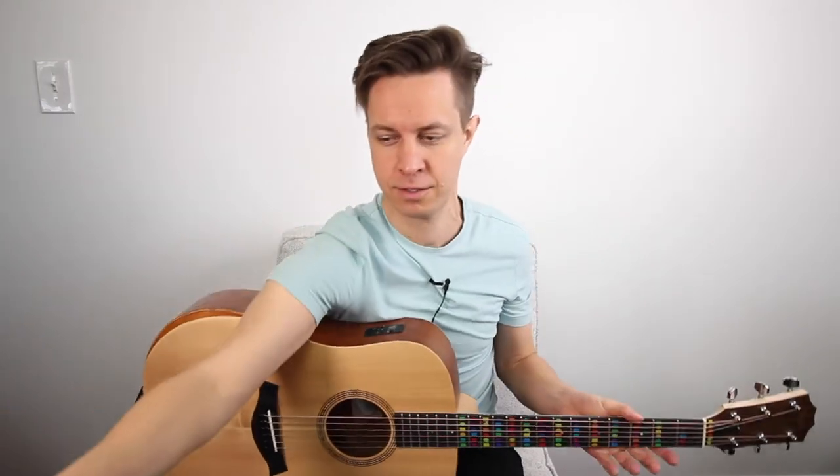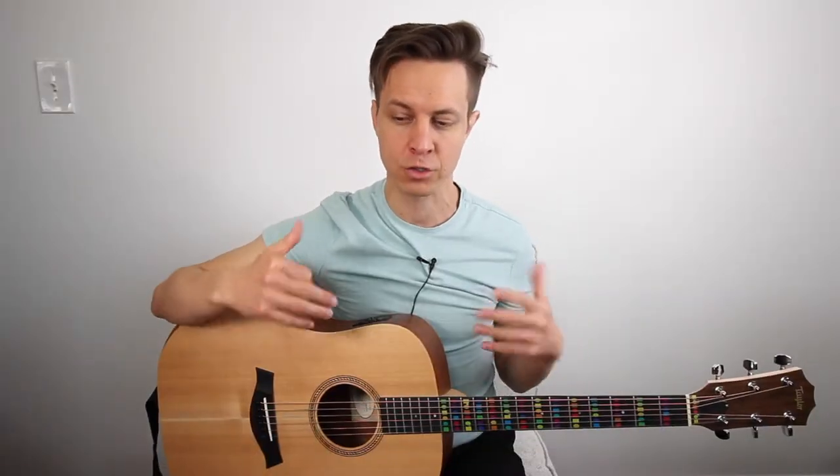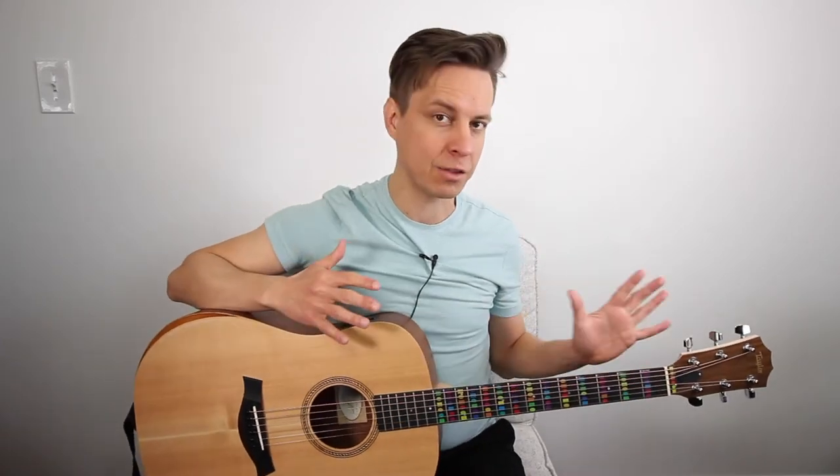Hey guys, in this video we're going to look at the song Thunder by Imagine Dragons. This is what the album cover looks like if you want to find it and play along. But we're going to do more than just play along — we're not just going to do the monkey see, monkey do, figure out how they played the chords and follow along. We're going to embrace our humanity and actually look at how these songwriters composed this chord progression, came up with the melody, and how they used music theory to come up with some good stuff. We're going to do this on both the guitar and the piano, and we're going to start with the piano first.